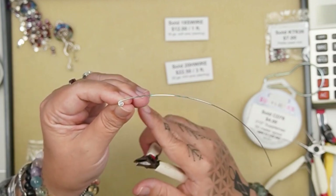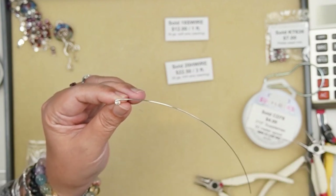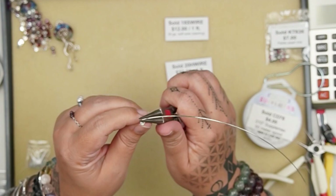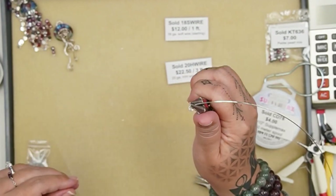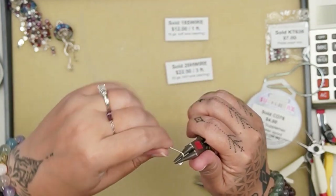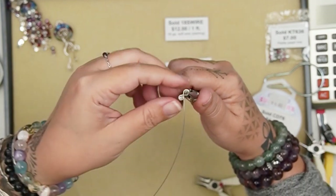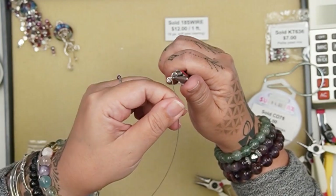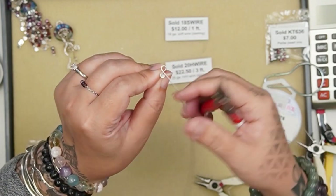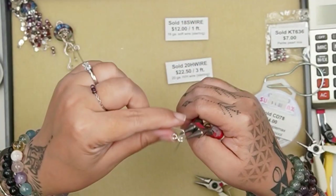With the wire wrap loop pointing straight up and the tail pointing straight down, I'm going to get a long round nose plier and start making a flower. Note that I've only done this once to make my actual sample in this particular style, so forgive me if it looks like I don't know what I'm doing.